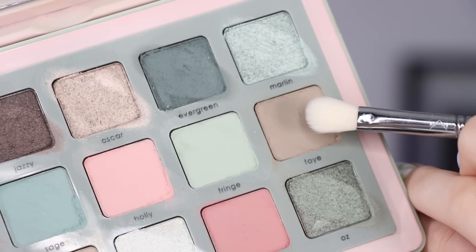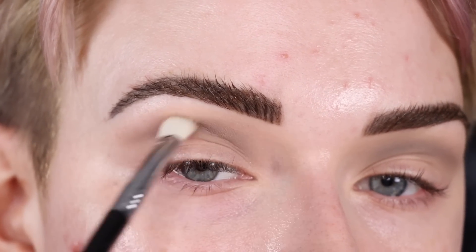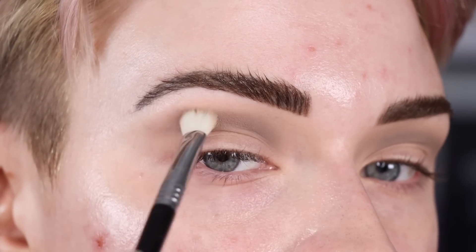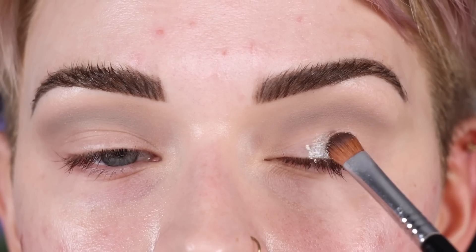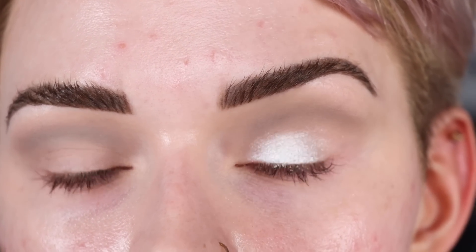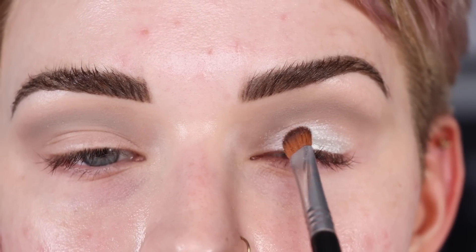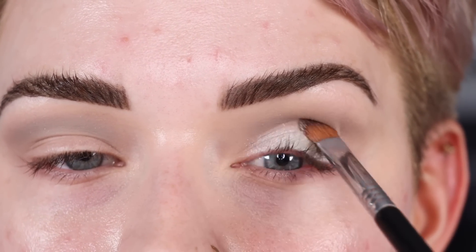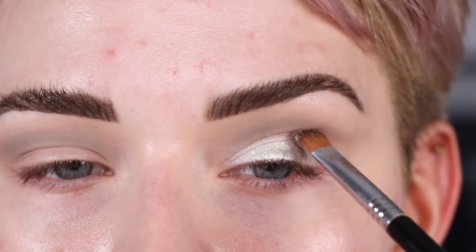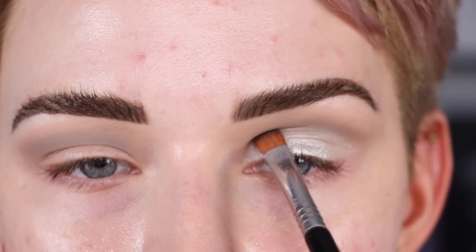With just that first shade, both eyes are looking pretty good. Now taking Hazy on a Sigma E25 to deepen up the crease, directly in the eye socket, and then on the other eye taking Fae and wiggling that back and forth in the crease. Next, cleaning off the E54s on the Sigma Switch, wetting the brush, picking up Radiant, and applying it on the entire eyelid.